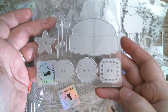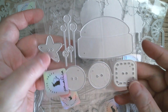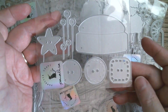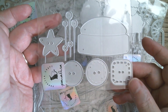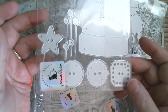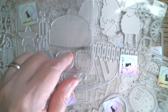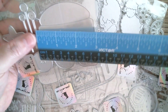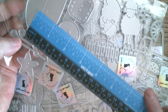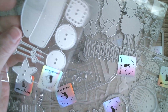Next up we have a pincushion — look at the size of that, and look at those gorgeous buttons. I might have to use my Cosmo Cricket paper to go with that. Really love it — great size. It measures two and three-quarter inches by one and three-quarter inches.